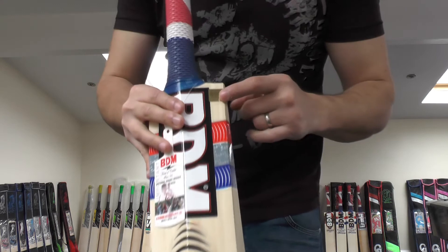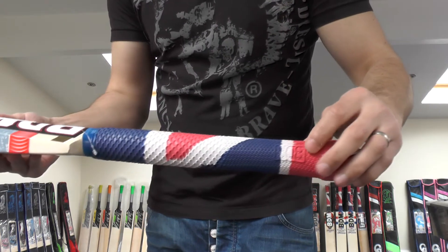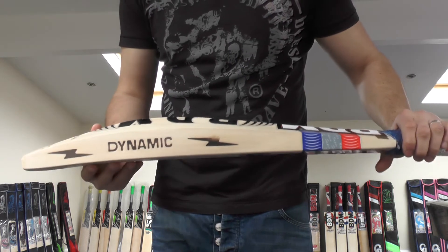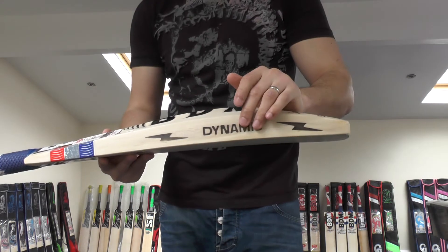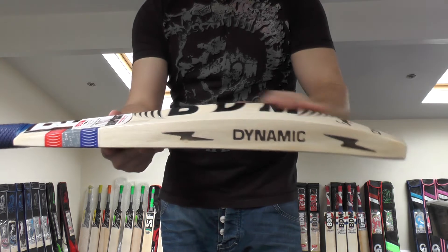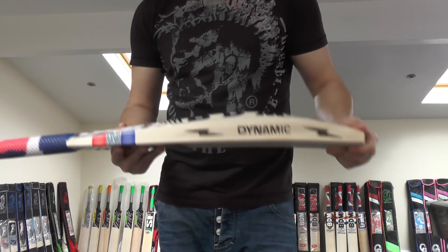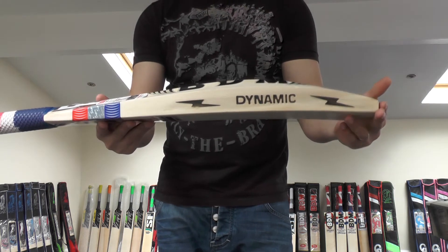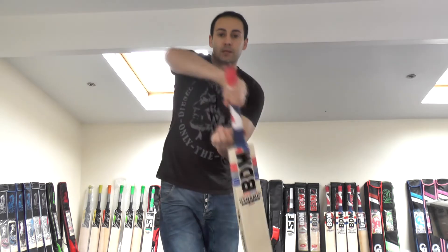So you're going to know this is a genuine BDM product. You've got all the BDM stampings, the hologram sticker at the top, the bat care guide, the BDM embossed grip, and the BDM carry loop as well. All BDM bats come with a padded bat case. So yeah, absolutely beautiful bat — and the best thing is you're getting a 41mm edge, 65mm spine, full profile, no wood taken out, absolutely huge hitting area, very long sweet spot and a very wide sweet spot.